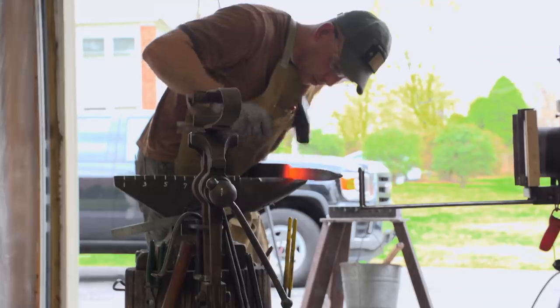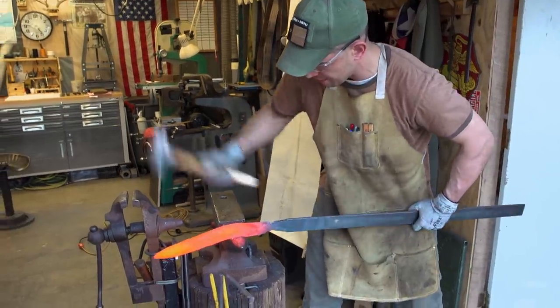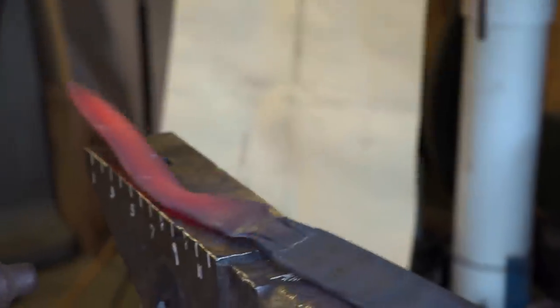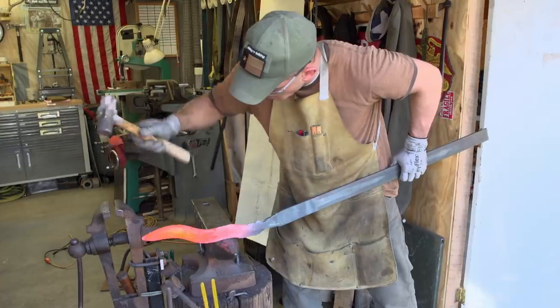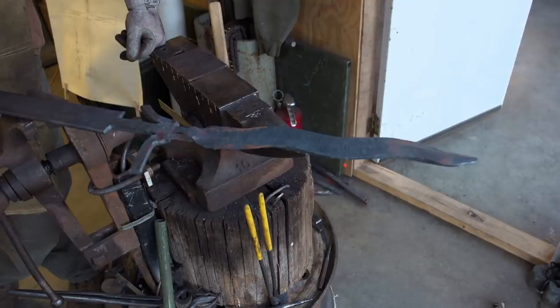My game plan for today is to get at least half of the sword forged out. I want to get those curves established. It's definitely interesting hammering those waves in there because the blade will want to walk sideways. Having to bring it back to establish that edge-to-edge straightness is difficult. I was hoping to get a little bit farther along, but I think it's going pretty well.